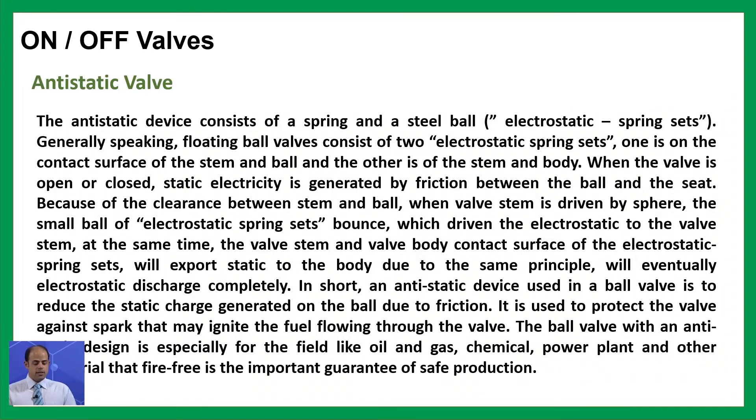In short, an anti-static device used in a ball valve reduces the static charge generated on the ball due to friction, protecting the valve against a spark that may ignite the fuel flowing through it. Ball valves with an anti-static design are especially suitable for fields like oil and gas, chemical plants, power plants, and other industries where fire prevention is an important guarantee of safe production.